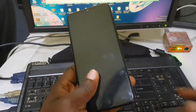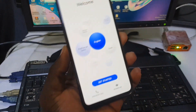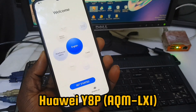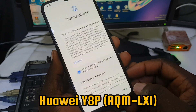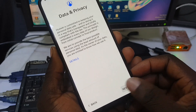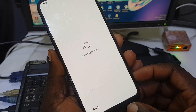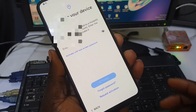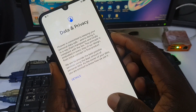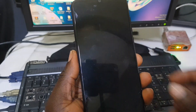Hello everyone and welcome back to my YouTube channel. Today we have the Huawei Y8P, and it's got a Huawei ID lock. After connecting the Wi-Fi, you can see it says 'Activate your device,' which means this phone is Huawei ID locked — it's locked with factory reset protection, which is Huawei ID.